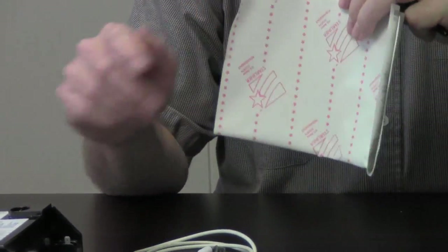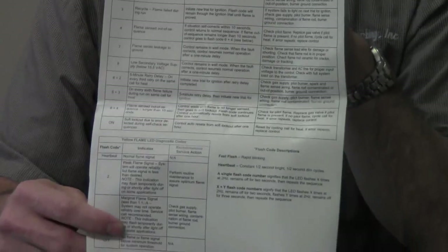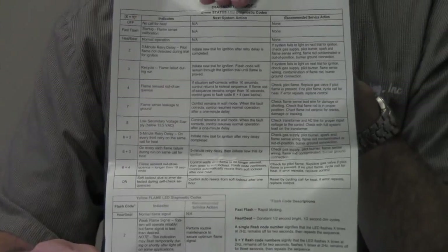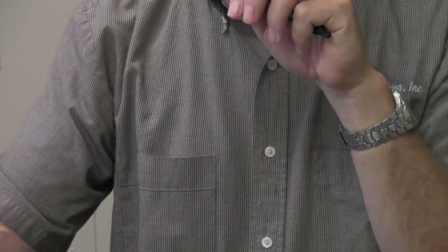This also comes with a diagnostic light, which also has a sticky back on it. It tells you what is happening with the control through the blink codes it gives on the diagnostic light if you run into trouble, so you want to keep that handy as well.